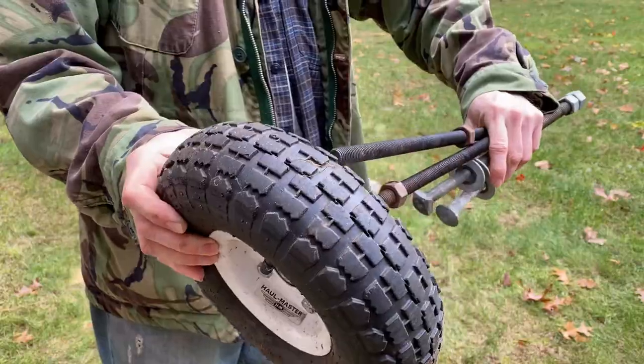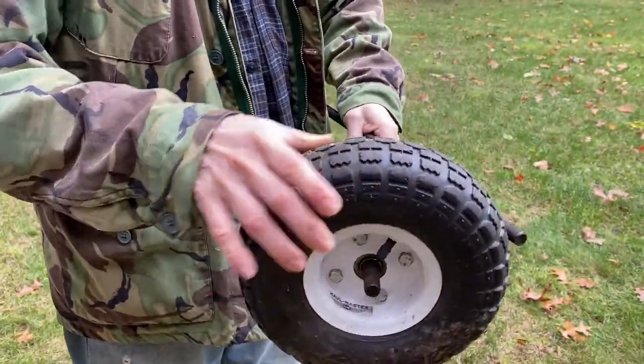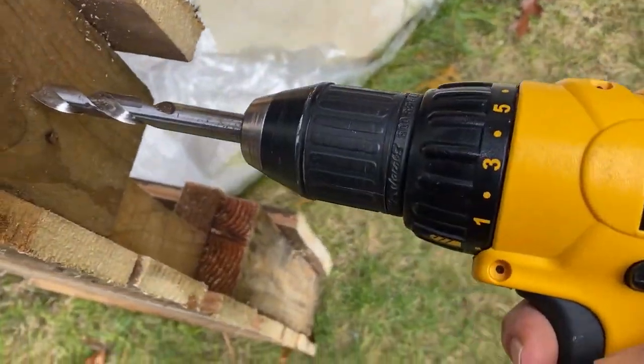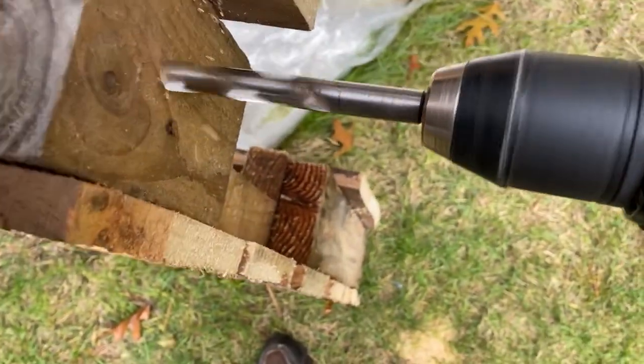After drilling four holes just big enough to squeeze these bolts through, you put on washers and nuts on each side of the pieces of wood and on the outside of the tires, and it should be good enough to hold it in place.